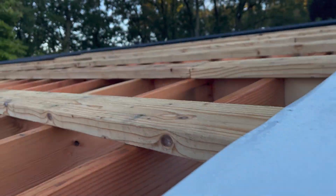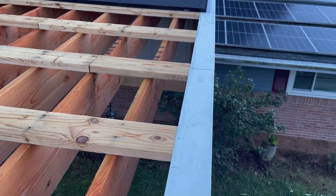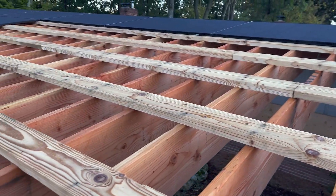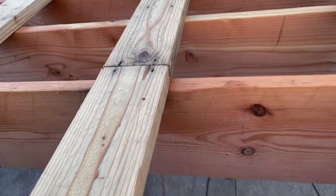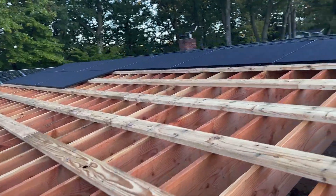I only have eight of the panels mounted but I do like the look. I'm sealing between the panels just with silicone, and I believe it's going to waterproof it enough so that I don't have leaks.